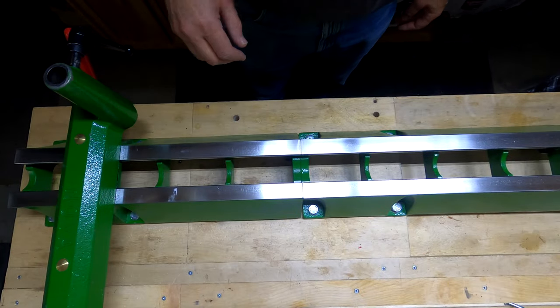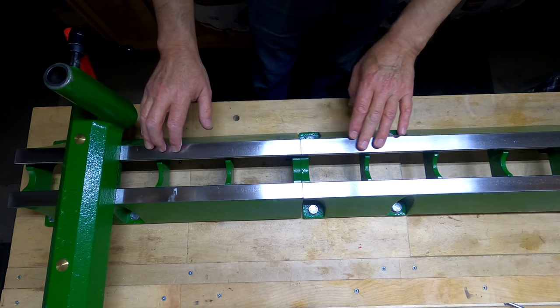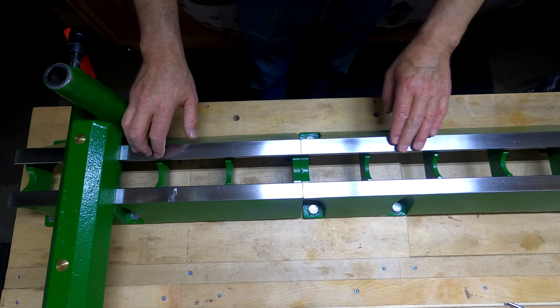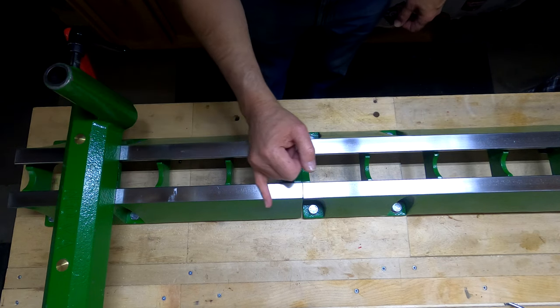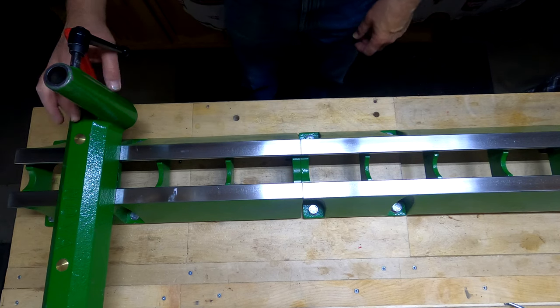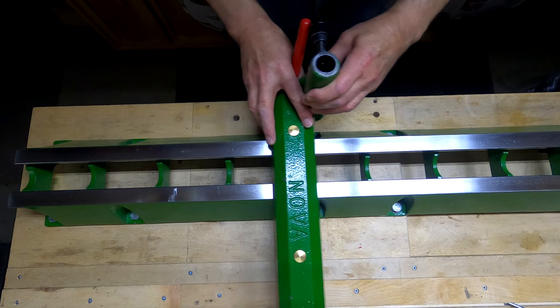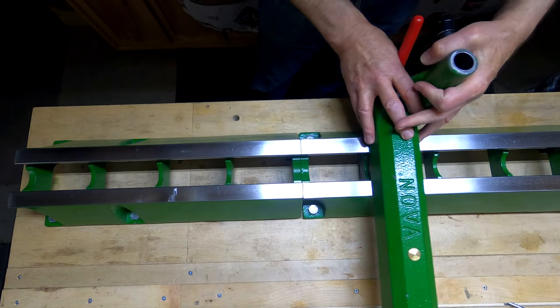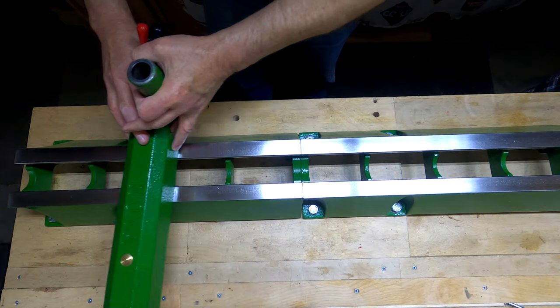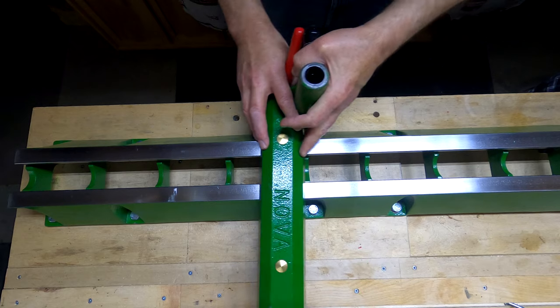I don't know if the camera is going to pick this up, but I can see from my vantage point here that this finish is much superior to what it was. And because it's so much smoother, my banjo and tailstock will both slide much more easily across here. Of course, I'll still have that metal-to-metal shriek that I'm so fond of — it shows up once in a while. But this is really nice.